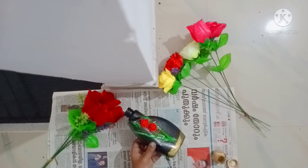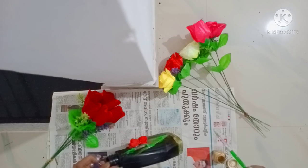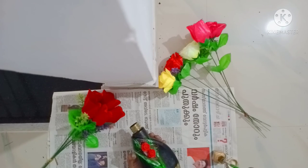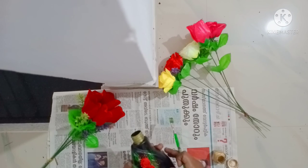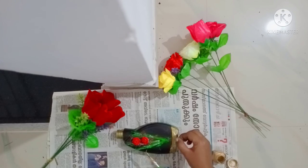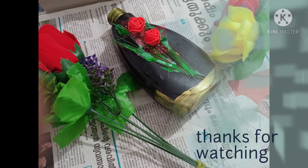This is a small craft. Please do subscribe to our channel.